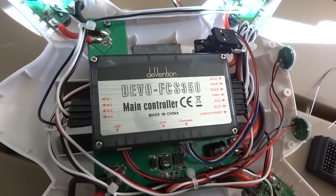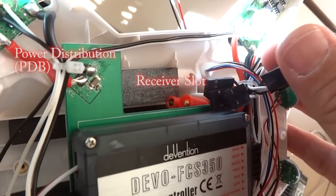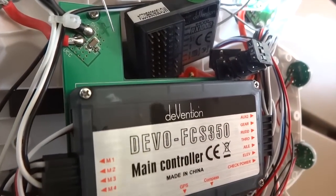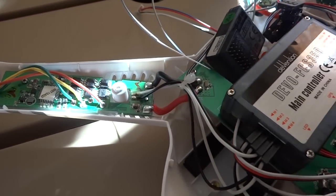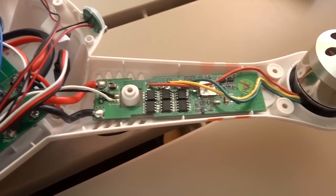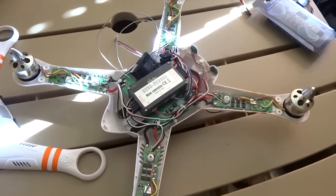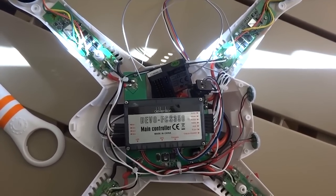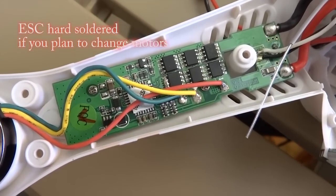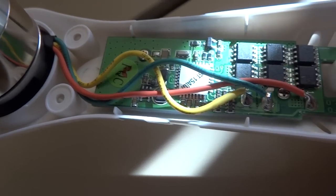Let's take a look at the control board, the FCS350 — that's where the CPU has to go to. And let's take a look at the ESC. You will notice that the green, yellow, red wire is arranged accordingly to give you the clockwise and anti-clockwise rotation of the motors, just like any other ESC.